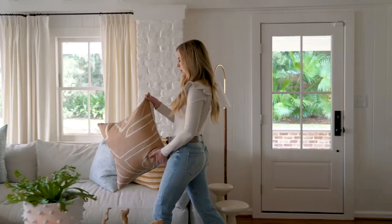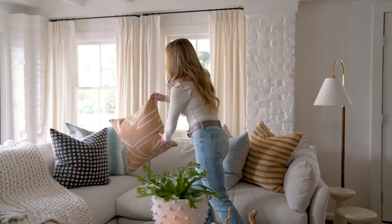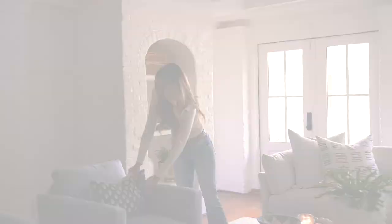Hi, I'm Megan Moulton. Welcome to another MM Style Guide, and today we're talking about throw pillows. So when it comes to throw pillows, there's a few things to keep in mind.